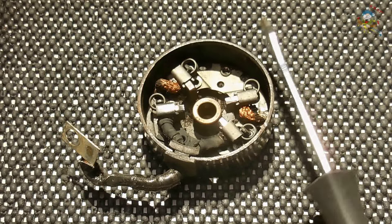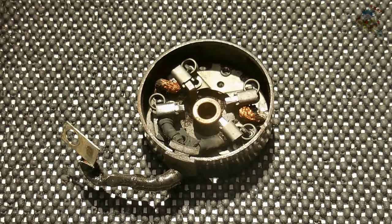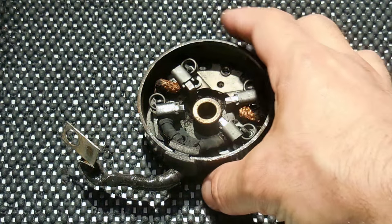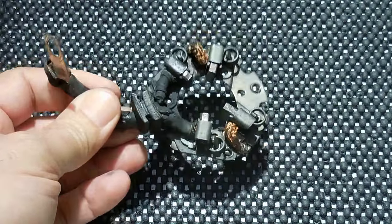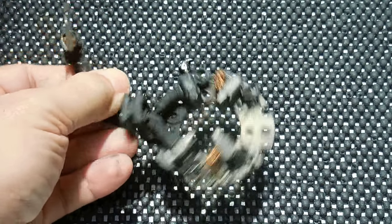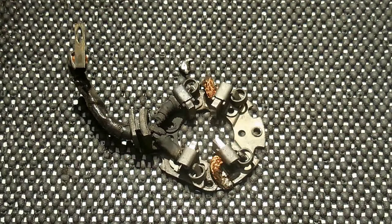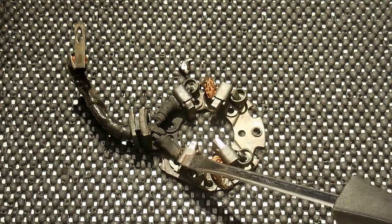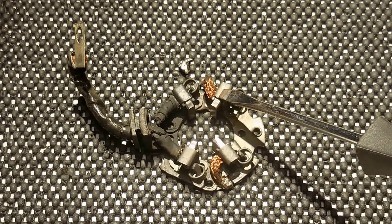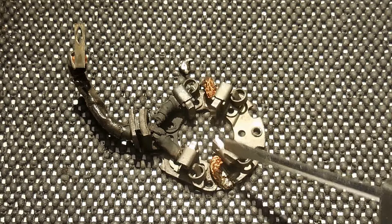That is why sometimes you have to tap on the starter to get the brushes to make contact for the starter to operate. If your brushes are worn, you do not have to replace the entire starter — you can slide out the assembly and just replace that. You have positive and directly across is negative, positive here, directly across negative.